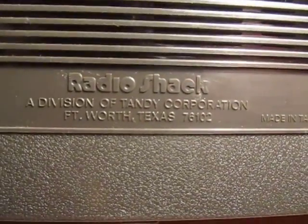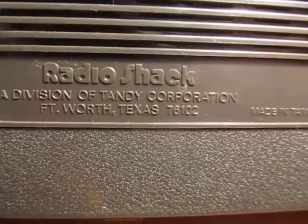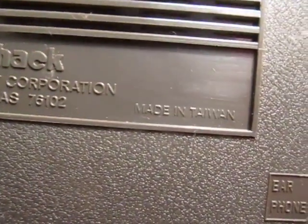I built this a little while ago. Actually, my mistake — Radio Shack Tandy, not Dick Smith, sorry. Fort Worth, Texas, made in Taiwan.